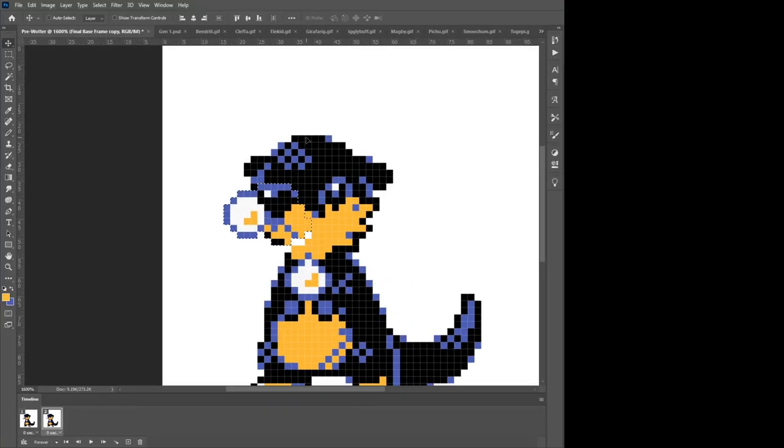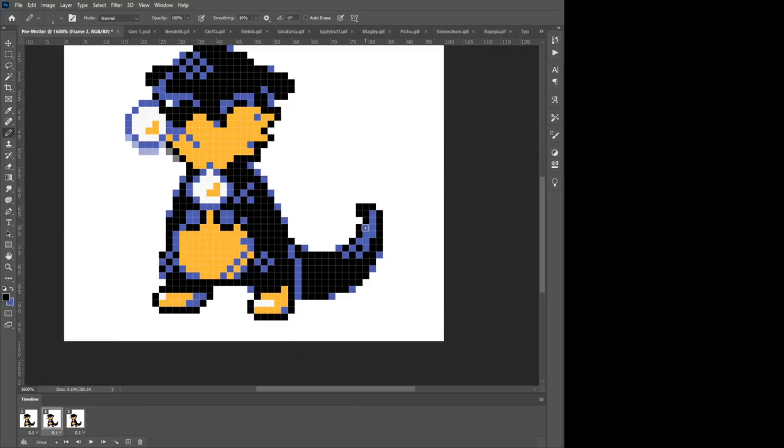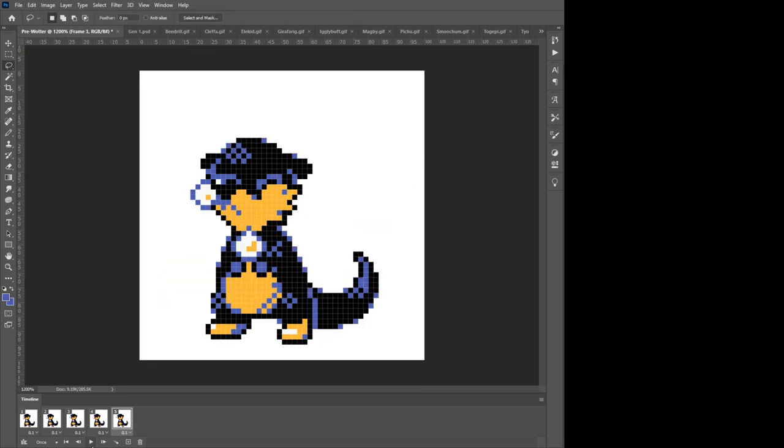These animations also contribute to my love for the Gen 2 aesthetic. Sprite animations in later games often involved distorting the sprite itself, but in Generation 2, every frame was manually done and so the animations look super clean. I'm not an animator though, so I'm keeping mine simple. Our new friend will sniffle and then blink and twitch its tail.